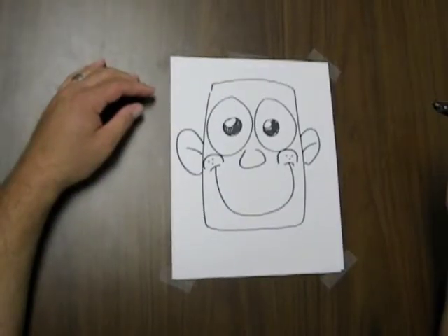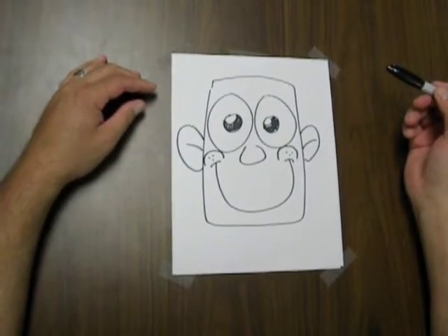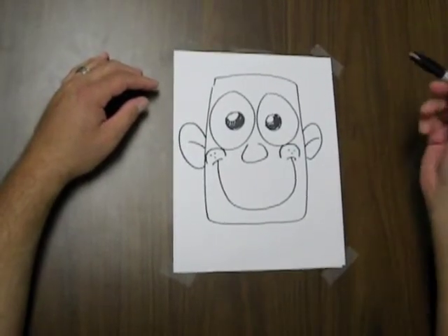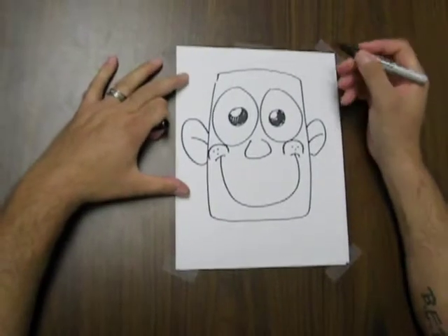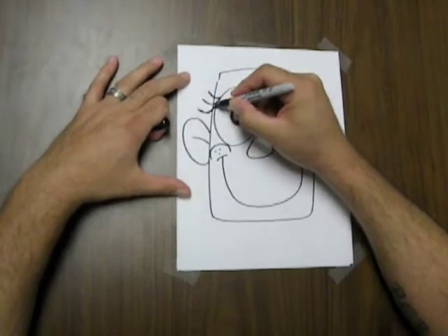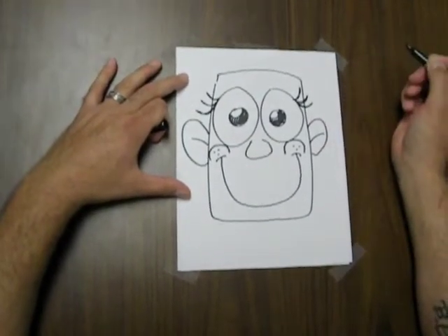Let's go back to our rectangular happy emotion that we drew before. I mentioned that you could turn these faces into male or female characters, and I'd like to show you how to do that right now. What I'm going to do with this one is turn this into a happy female by adding eyelashes to the character.